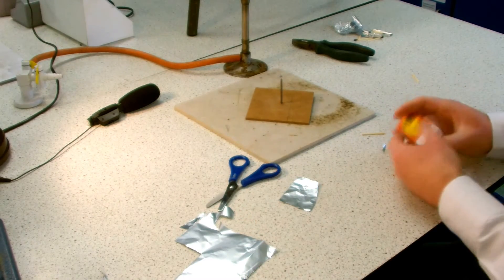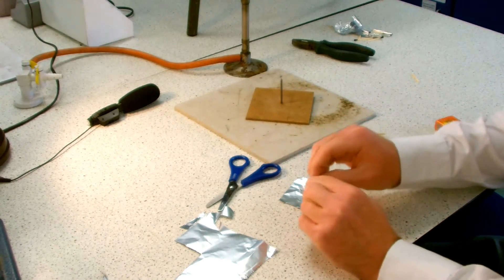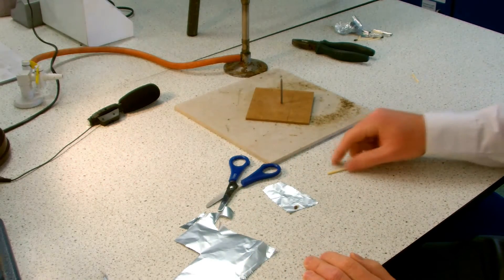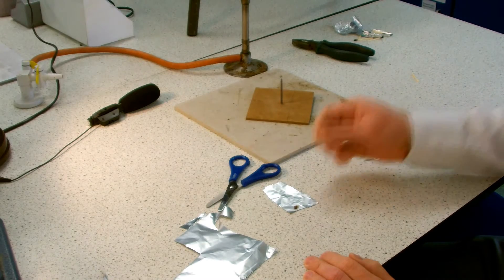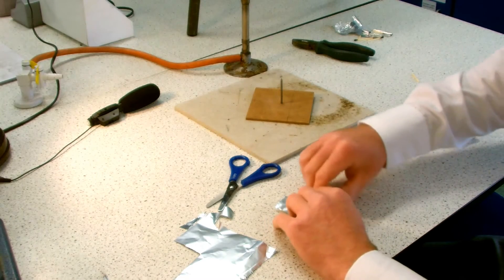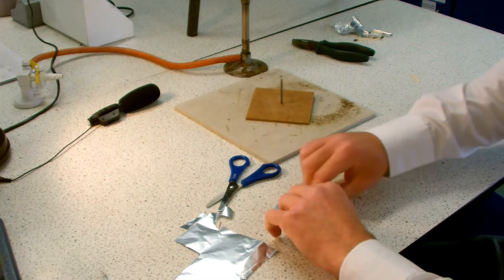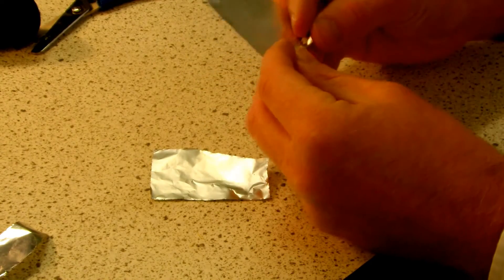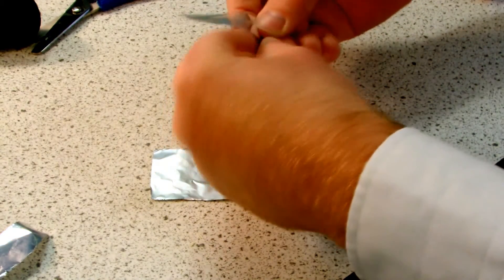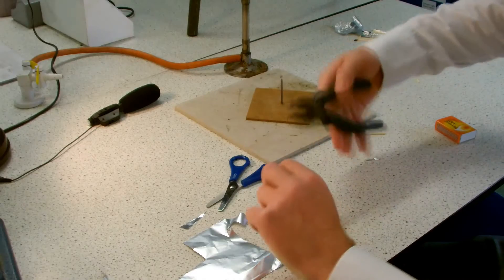I'm going to take a match and break off the head, then place the head just shy of the top of the square of foil, with the rest of the match head just beneath it, and I'm just going to roll that up into the tube of my rocket. It needs to be quite tight around the match head, but not incredibly tight because it's got to fit over our nail launch pad. Then I just crimp the end tightly shut with my pliers.